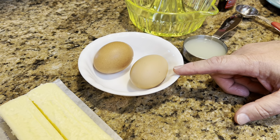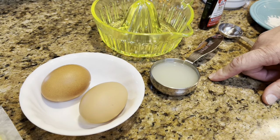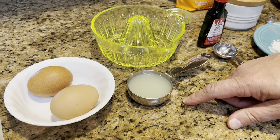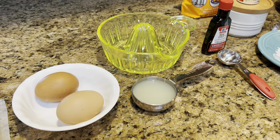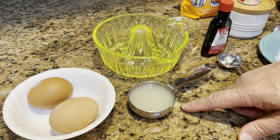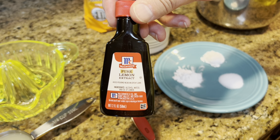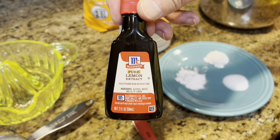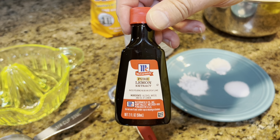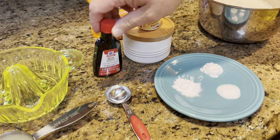You're going to need a quarter cup of lemon juice — this can be fresh squeezed or bottled. Then you're going to need lemon extract. I put two tablespoons of lemon extract in my lemon crinkle cookies. I know that's a lot, but if I'm going to make lemon cookies I want them to taste like lemon. Feel free to cut it back to one tablespoon if you think that's too strong.